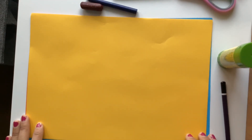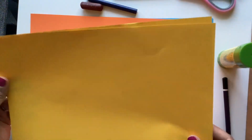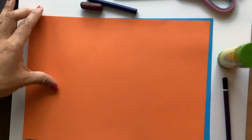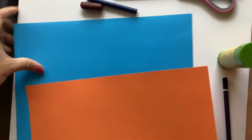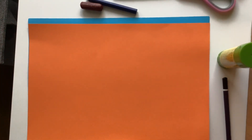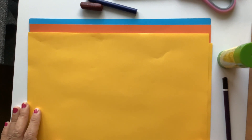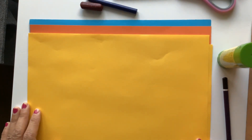Today we're going to make a collagraph fish. What you'll need are two sheets of A4 paper, and I've got here some coloured card, but you can use any type of card like recycled tissue box papers or cereal boxes or any thicker card that you can find around the house.